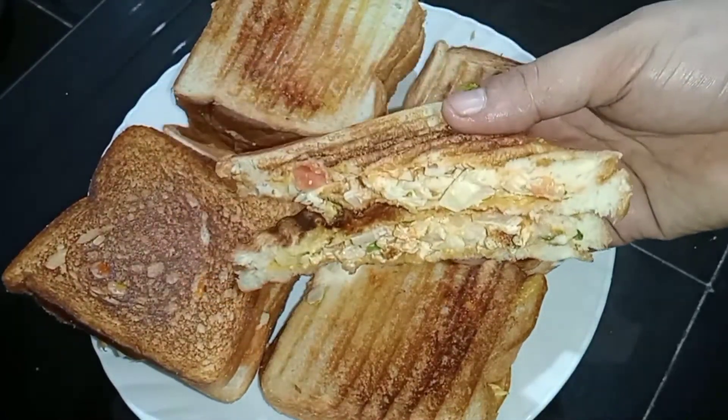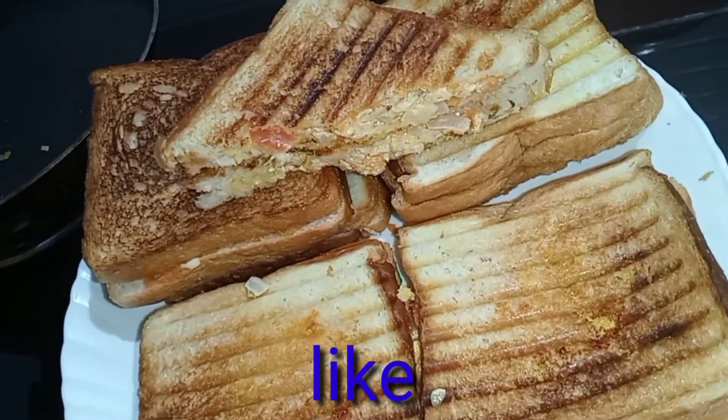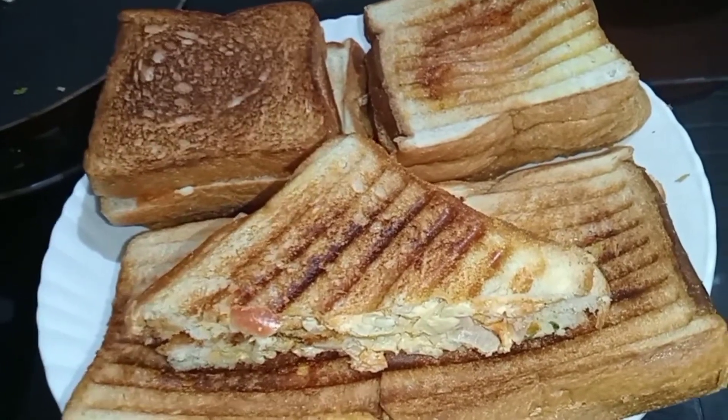We are ready to add a sandwich to the sandwich maker. We are ready with the fry pan. You can add everything to this sandwich maker.